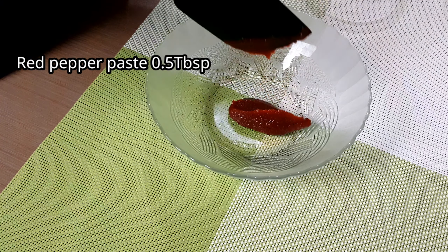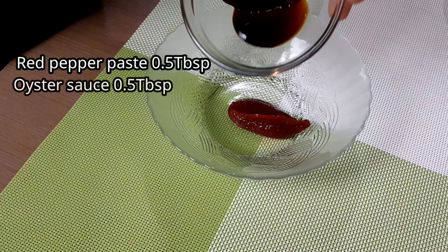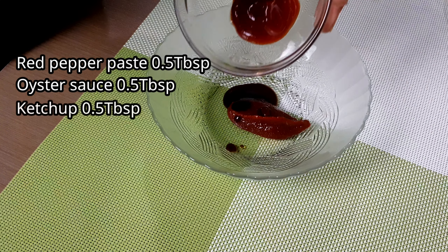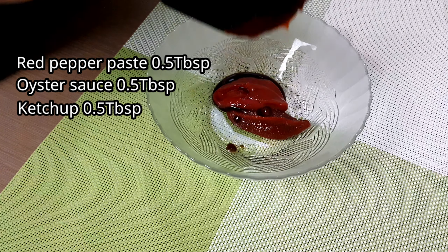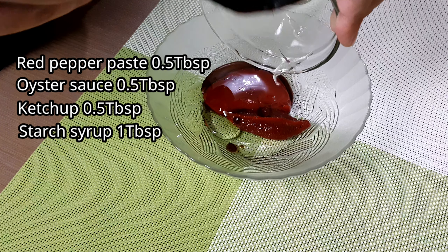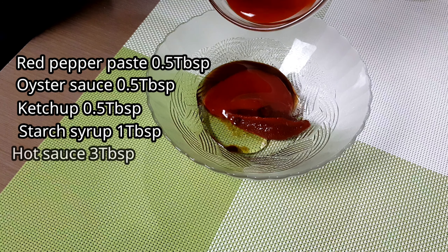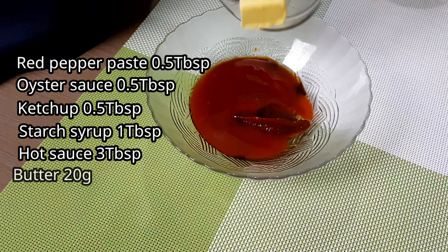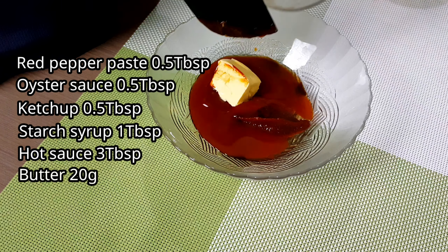Now let's prepare our buffalo wing sauce. Combine red pepper paste, oyster sauce, 0.5 tablespoon of ketchup, 1 tablespoon of starch syrup, 3 tablespoons of hot sauce, and 20 grams of butter. Mix together — you can also put this directly in a cooking pan, but first melt the butter.